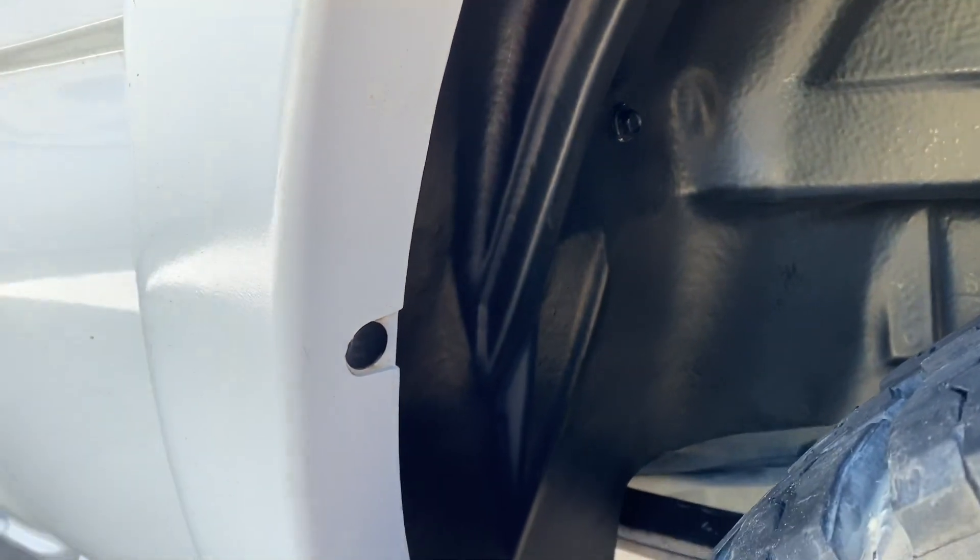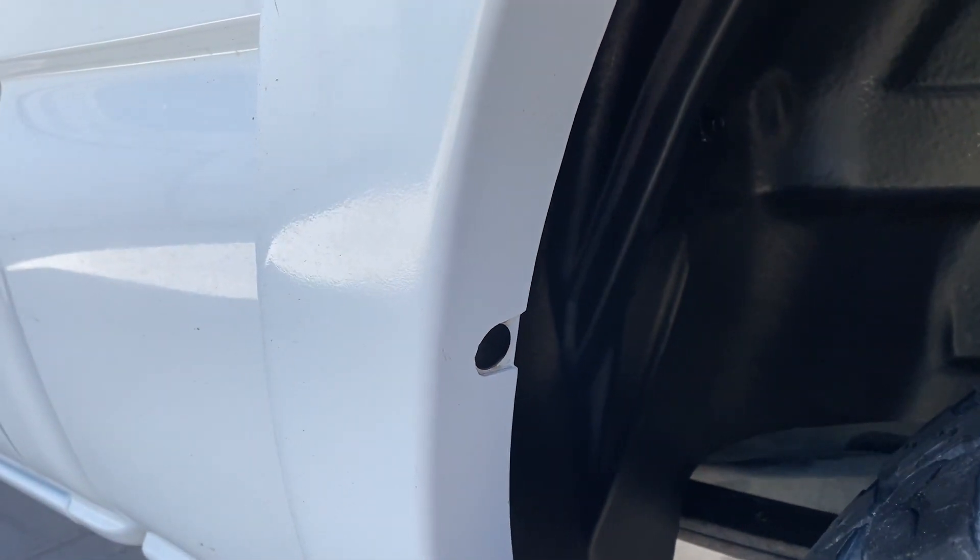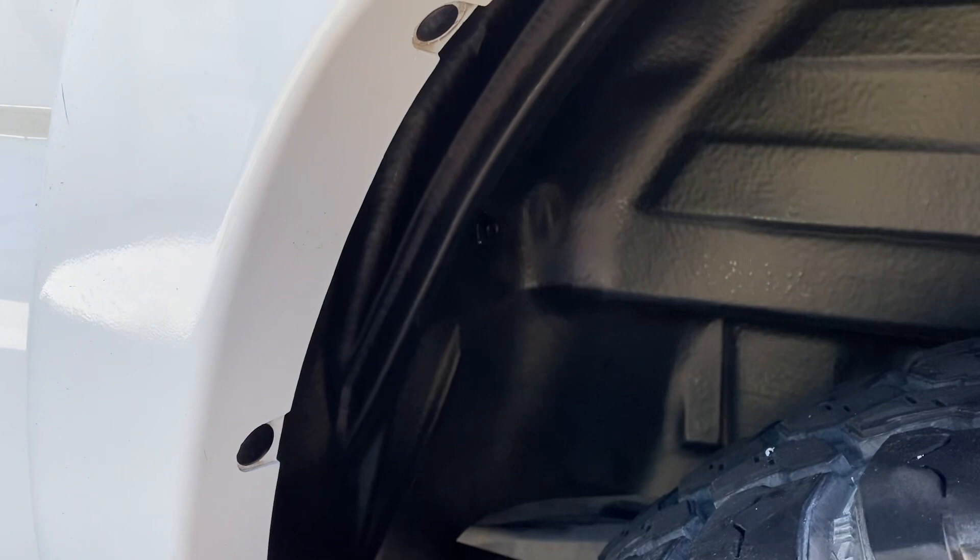I had to take all these clips out, remove the old ones, and redrill every single hole so I could drill through the wheel well and put new clips in. It did provide the hardware. That's how it's looking now, guys.